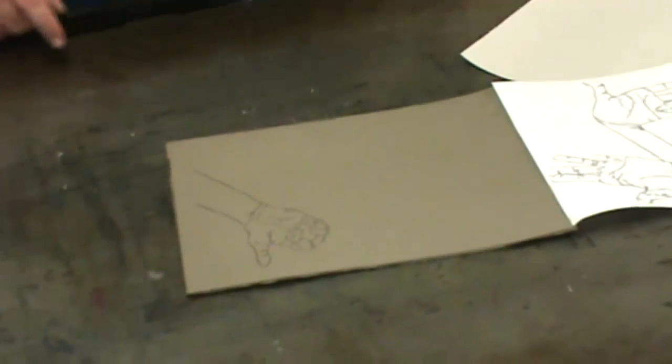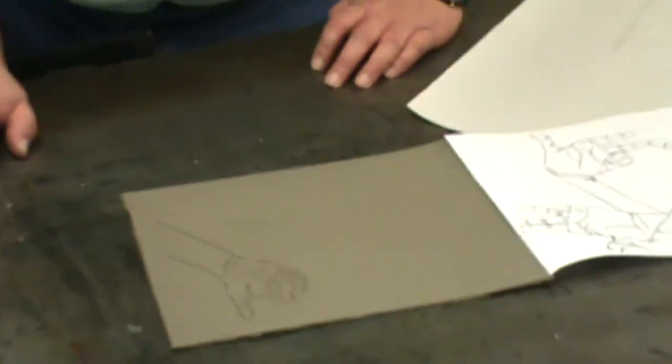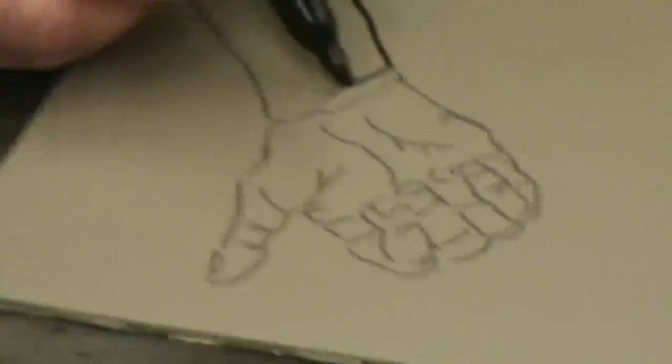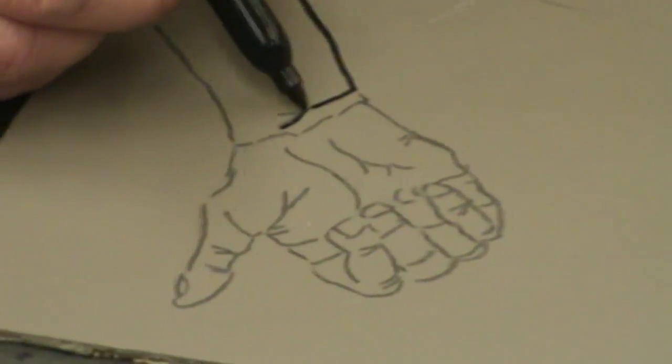This is not fixed — that's just charcoal. What we want to do is go back over this to set that charcoal into the block. Make sure you're doing an image you like, because you will be doing the same thing over and over again.